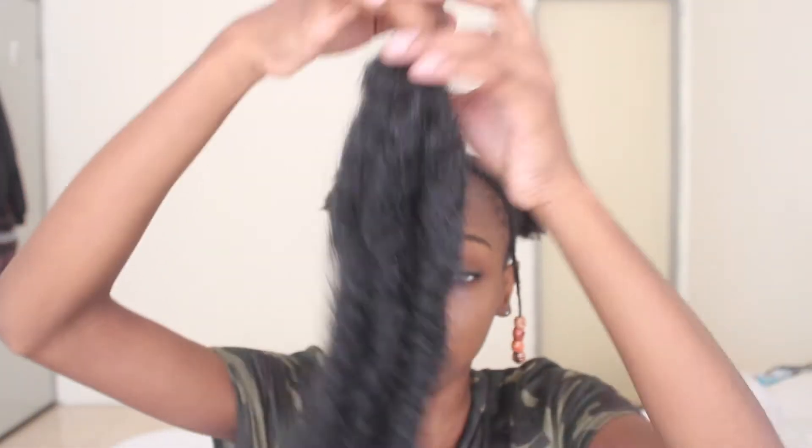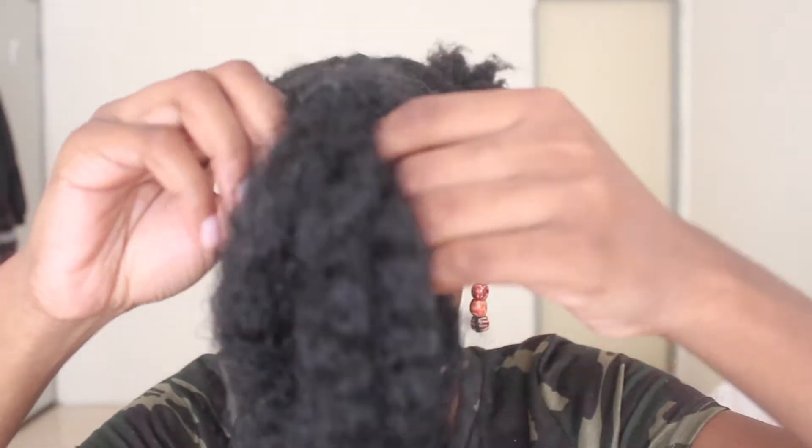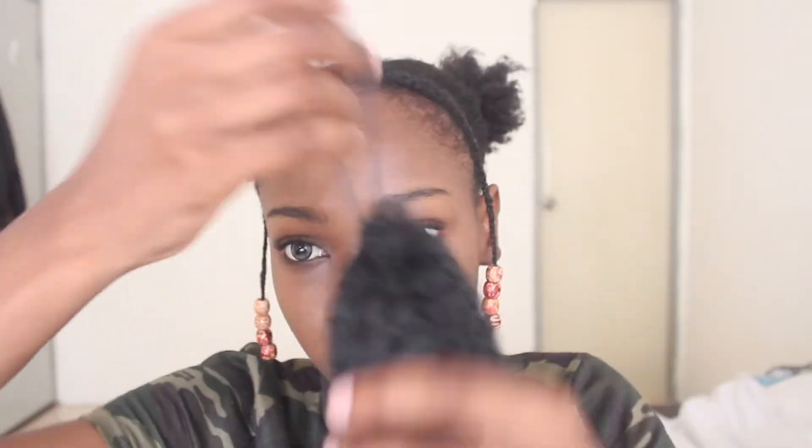We're not yet done guys! So then I get my molly hair — you guys know about the molly hair that I like to use and how I tie it. This is just old molly hair that I had and I just decide to wrap it around my natural hair. This is a great way of protective styling.